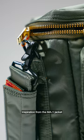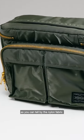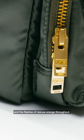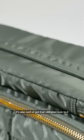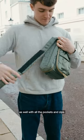The Tanker series takes inspiration from the MA1 jacket, as you can tell by the nylon fabric and the flashes of Rescue Orange throughout. It's also sort of got that utilitarian look to it as well with all the pockets and zips.